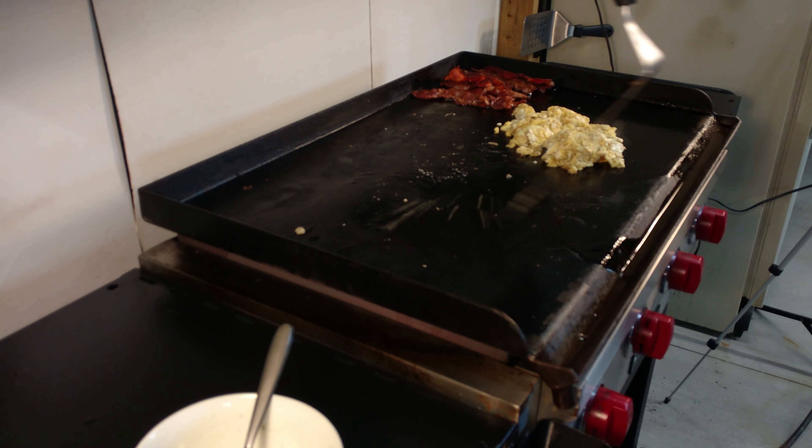I just thought of something — I probably should have gotten a little oil on the inside of these rings. These are probably going to stick a little bit, so let's see if I can save the day here. All right, we are pretty much done. I'm going to go ahead and get these plated up. There we had a quick breakfast for dinner — bacon, French toast, and eggs. I hope you liked the video. If you did, please like and subscribe. Thanks for watching.